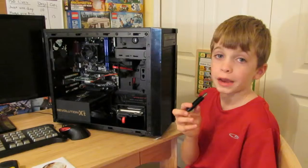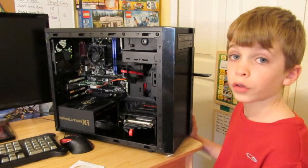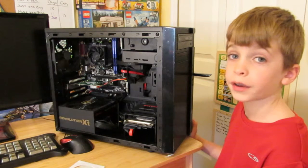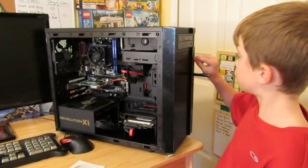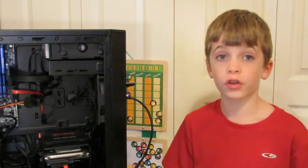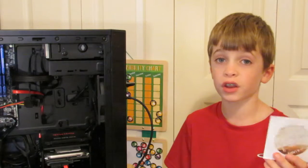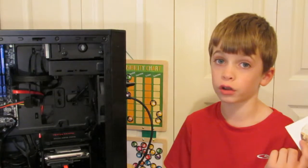This is our Wi-Fi adapter. I'm going to plug this in and this is going to get us onto our home network. We're going to turn this on and hopefully it'll find the drivers automatically. We weren't sure if the drivers installed automatically or not, but we don't want to use this disk because it'll just put old drivers on the computer.